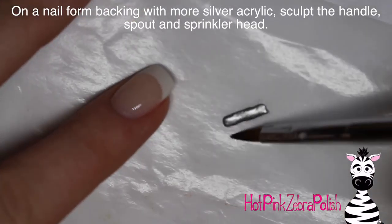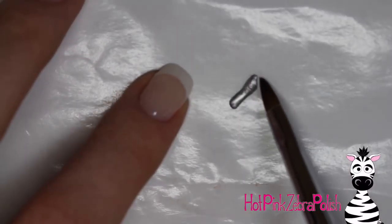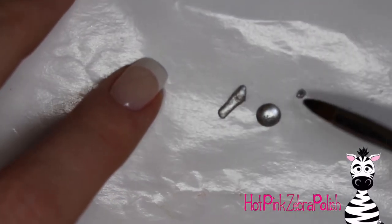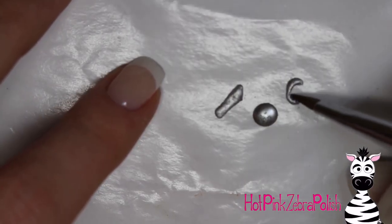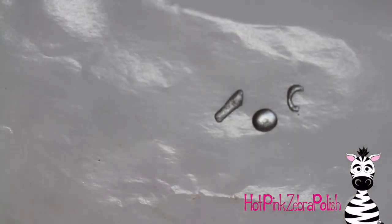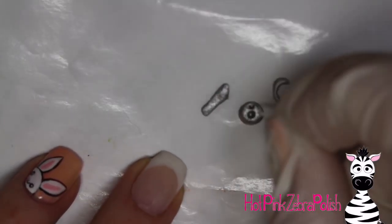While the base is setting you can make the other parts of the can: the handle, the spout, and the sprinkler head. For the spout, play around with your silver acrylic — you want a nice angle where it attaches to the can and then it needs to taper. For the sprinkler head, make a circle and then a little C shape for the handle. Once the acrylic starts to set, poke five holes in it — one in the center and four around it.